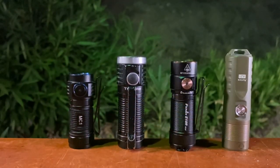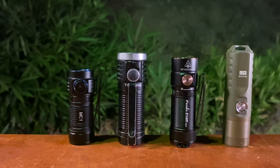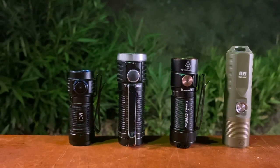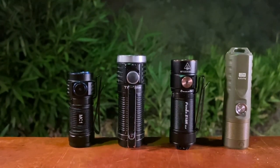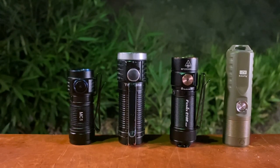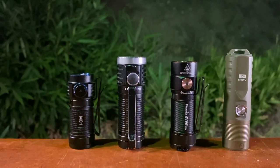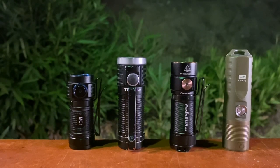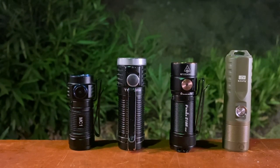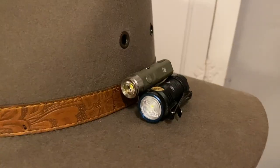Comparison time. Here we have the Trustfire MC1 right beside my Thrunite T1, which is still my favorite EDC light of all time. And right beside that we have the Phenix E18R V2. We do have reviews on both of those lights if you want to check them out — I'll have them right in the corner. And at the very edge we have the Aurora A21 from Rovibon. This is the next light I'm going to be reviewing after the Trustfire, so stay tuned for that. It's also the same company that does my cowboy hat flashlights.